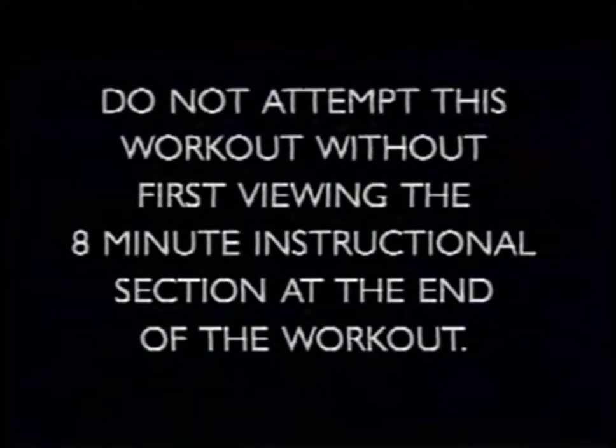Before you start the Step Reebok workout for the first time, be sure to fast forward to the instructional portion at the end of the tape. You'll find out how to get started, how to choose the correct step height for you, and learn how each step pattern is performed. Once you have viewed the entire instructional portion, rewind back to this spot and begin the workout. This first-time preview system will allow you to proceed straight into the workout each time you use the tape. To easily return to this spot, set your video counter to zero now.